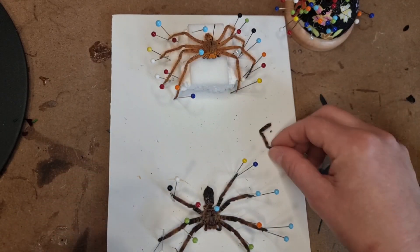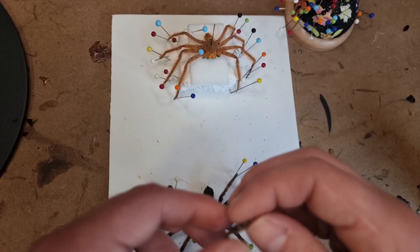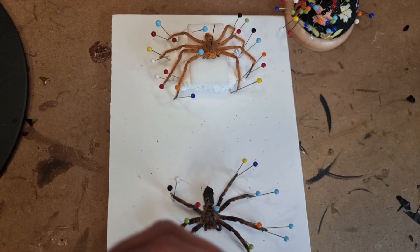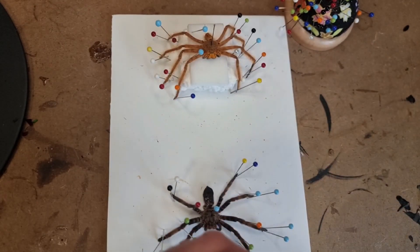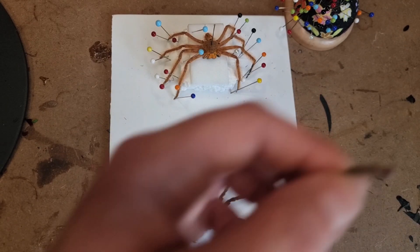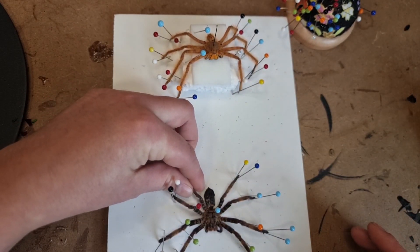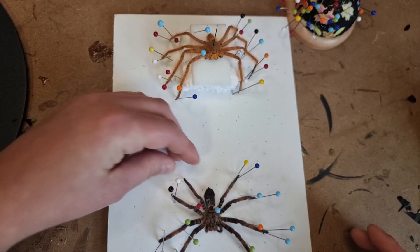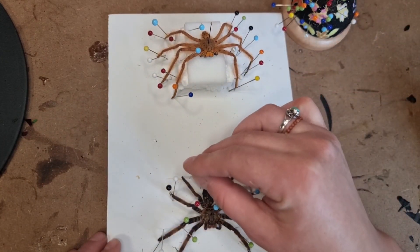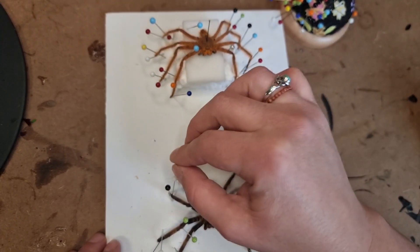Now we've pinned that last leg in place, we're just going to glue the last leg back onto the spider's body. This particular spider is a lightning huntsman and was donated to me by Jeremy from Jeremy's Wild World — he raises some amazing true spiders. You just pop a little bit of glue on the end of the leg, then pop it back into the carapace where it would have been, and pin around the leg so it will dry in that position. Be careful you don't get any glue onto the board with the leg, because the leg would then stick to the board rather than the body.